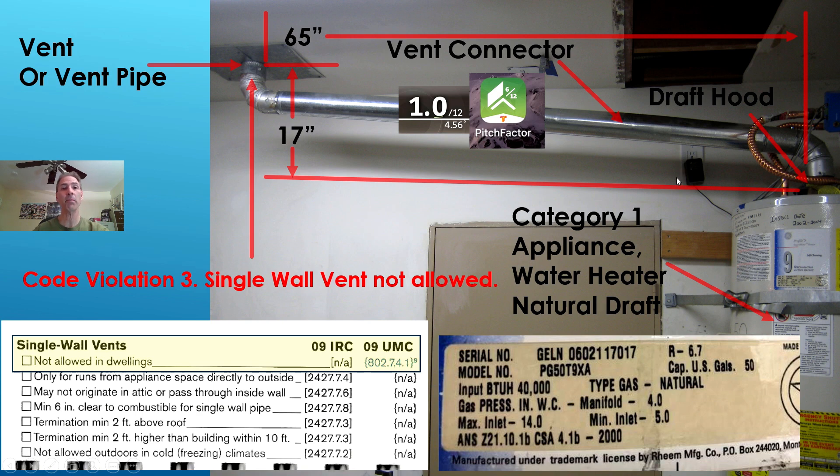You have to get plenty of measurements when you do this sort of thing — keep your tape measure readily available. We need to know the length of the vent connector and the height from the draft hood up to the ceiling where it connects onto the vent: 17 inches and 65 inches for the vent connector. Also right in front of the water heater there's a data plate — get a picture of it. You need to know the input in BTU per hour when you look at your vent tables.